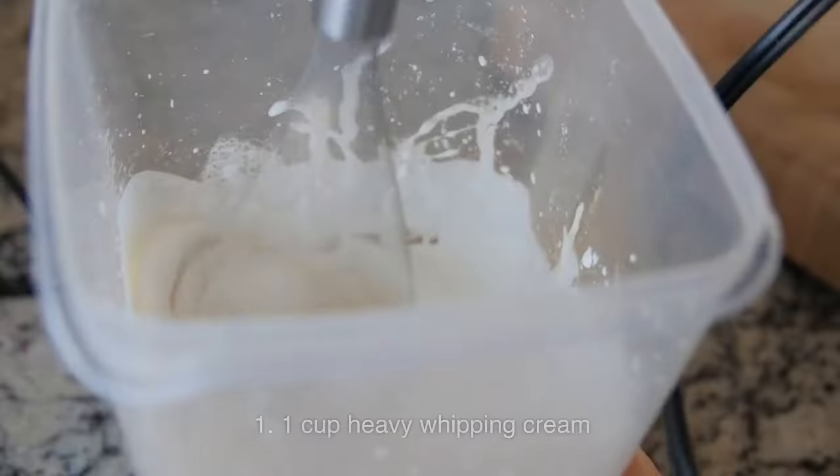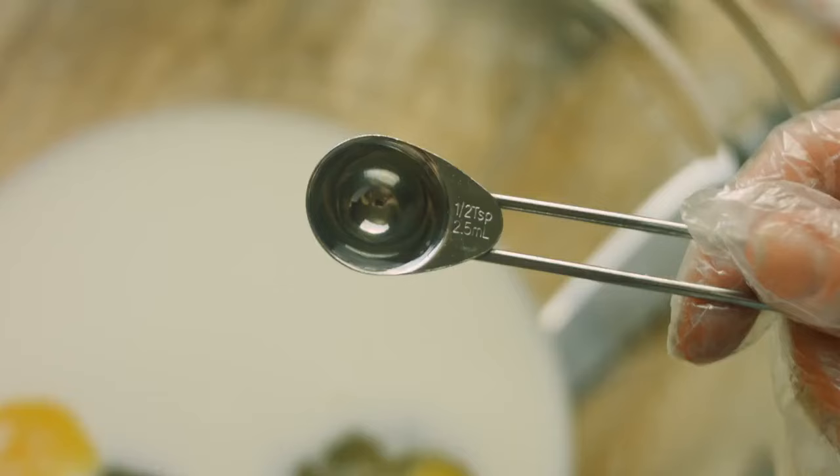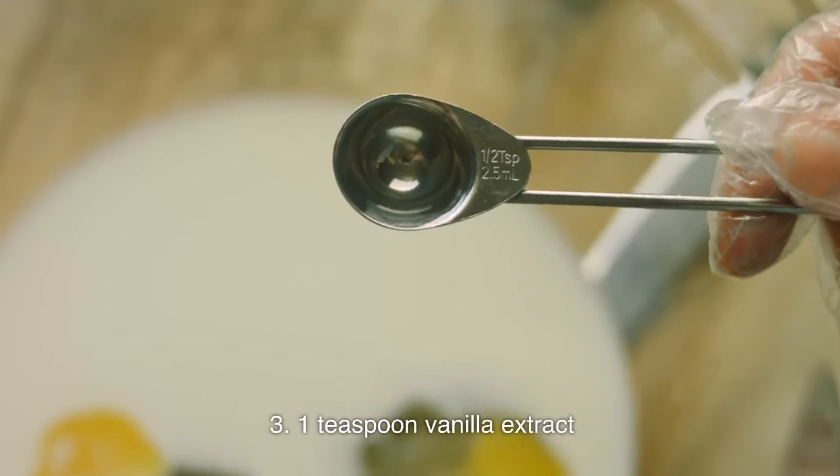For the whipped cream: 1 cup heavy whipping cream, 2 tablespoons powdered sugar, and 1 teaspoon vanilla extract.